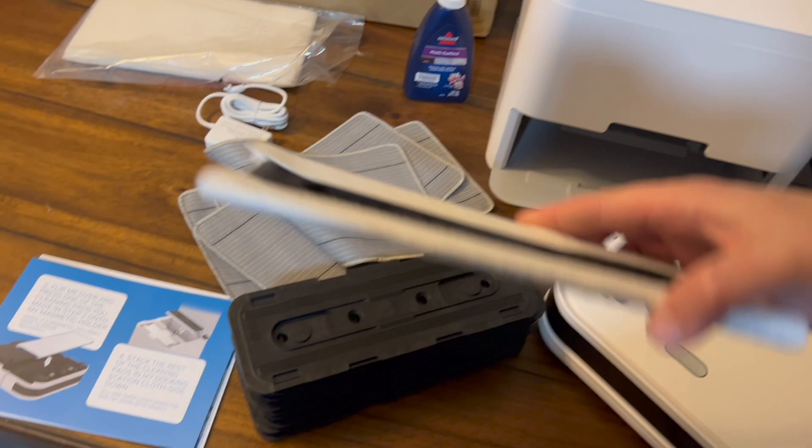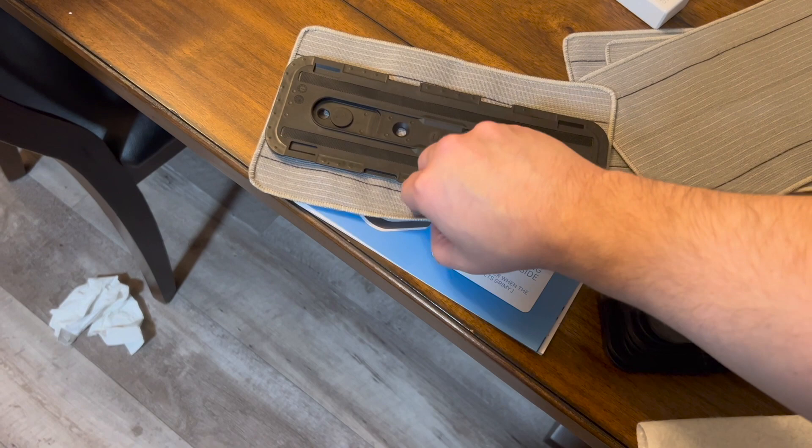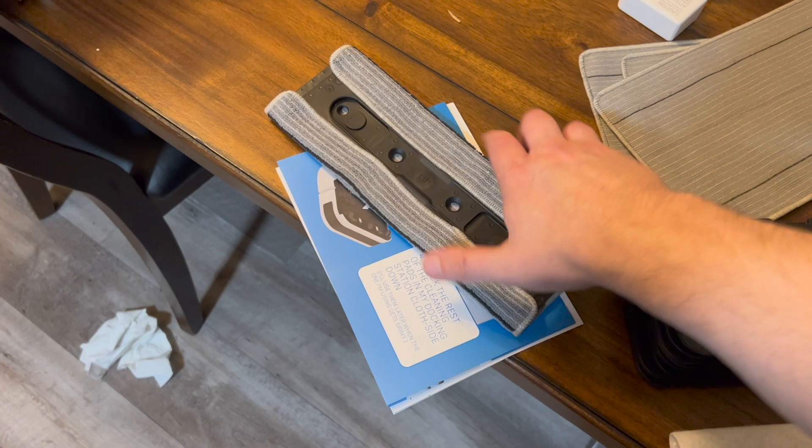You can always order more and they're probably not very expensive. Let me explain what's unique — you wrap up all 10 of them like this. It's very simple: lay it down, set it on there, there's velcro on the back, and that's it — it's now attached.